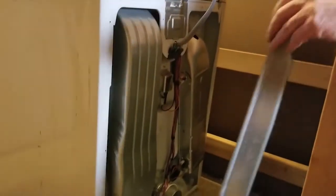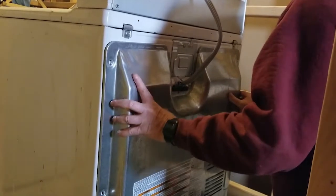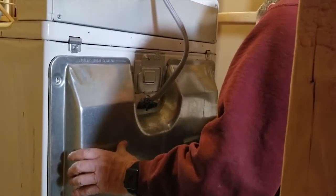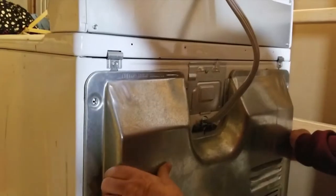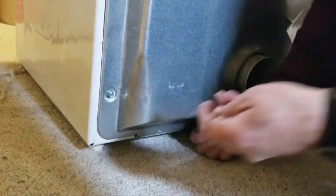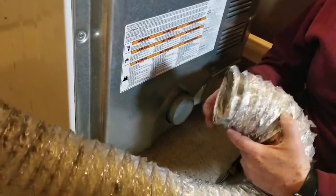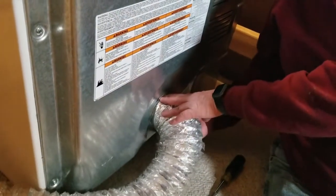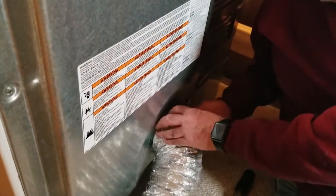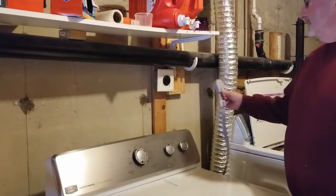Since the dryer has been moved, take a moment to clean the area of any dust and lint accumulation. All right, we're ready to put the back cover back on — let's get it lined up and a few screws started to hold it in place. Now we're ready to put the dryer duct back on. The clamp is loosened up — orient it so we can actually access the screw to secure it; I'll have it facing straight up so it's easy to get to. With it back in place, get it plugged back in.